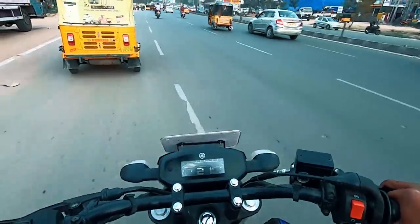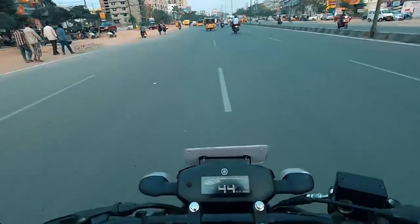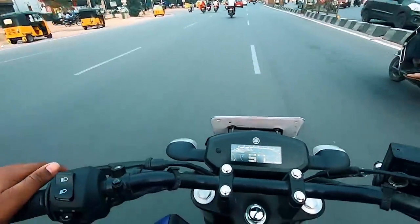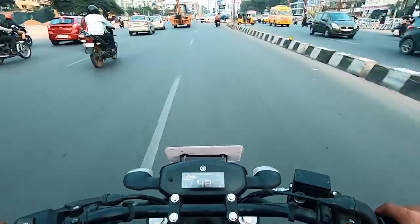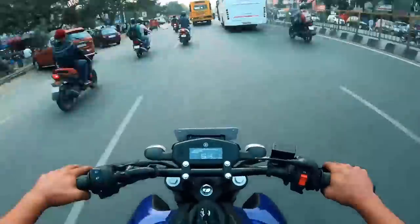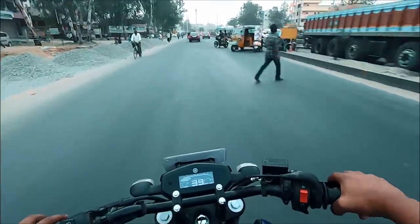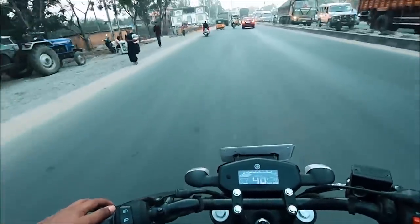We have just decided to U-turn from here because we'll encounter both kinds of conditions — traffic and also some freeway. The clutch and gears feel very smooth. On this road on a Sunday, you might have just seen that guy passing — ABS works just fine.